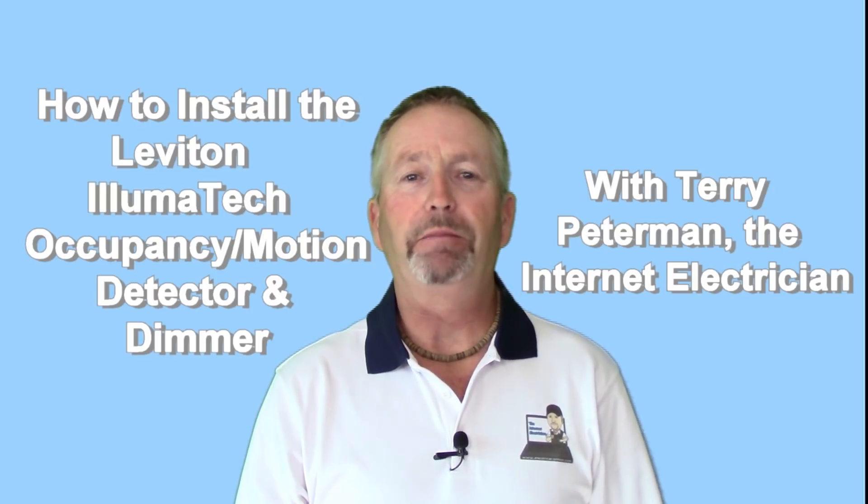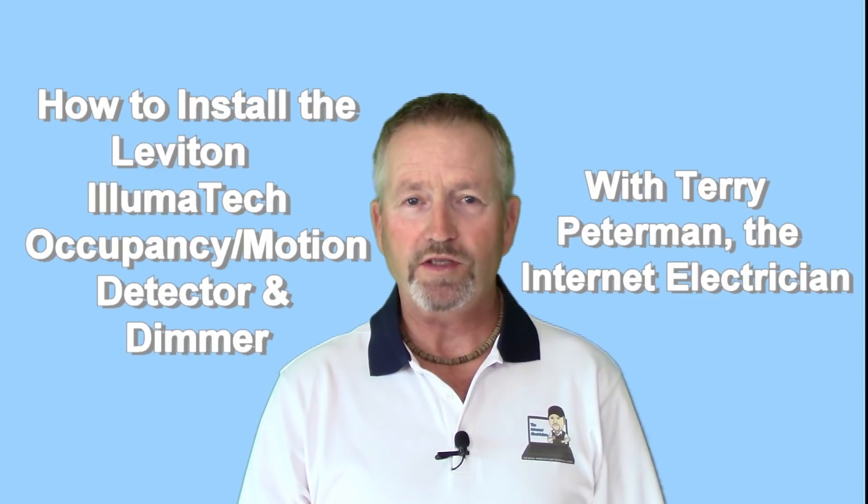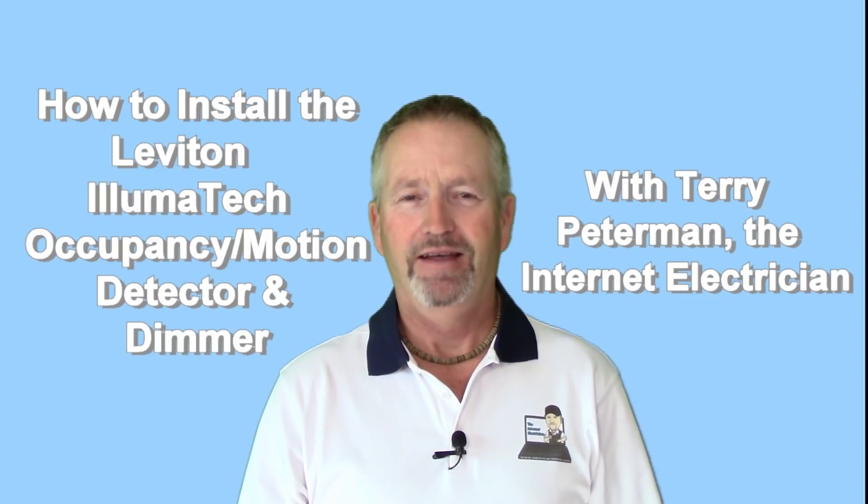Hello do-it-yourselfers. I'm Terry Peterman, the internet electrician. Welcome to another one of my video shorts on current topics. Let's get started.